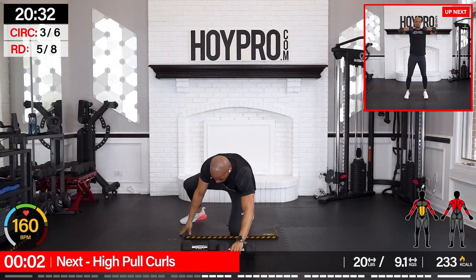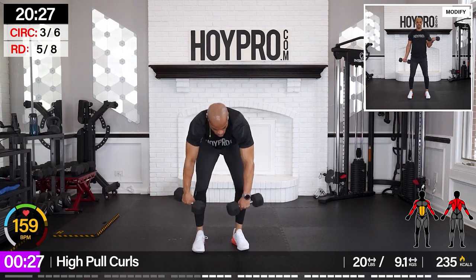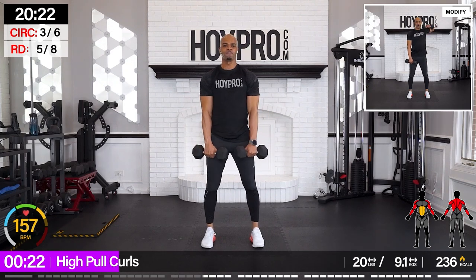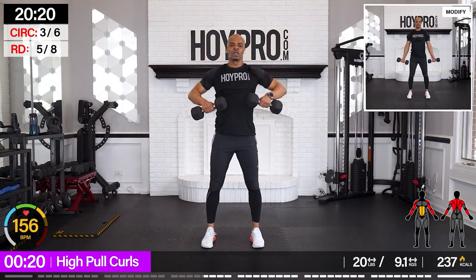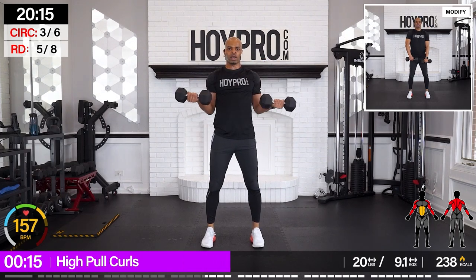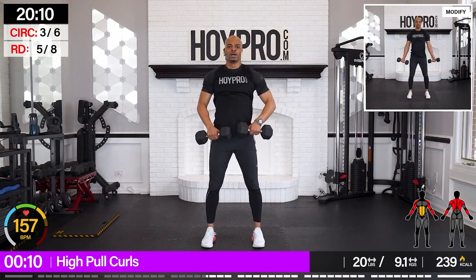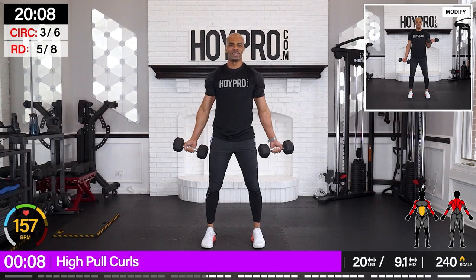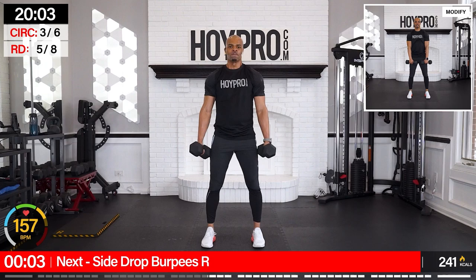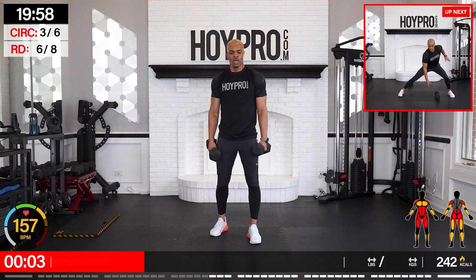High pull curls — let's go. Bring it up, we're still in this thing. Turn. High pull. Squeeze. Collect that breath. Up and back. I feel my body making changes right now. It may be uncomfortable, but you're fortifying that strength.